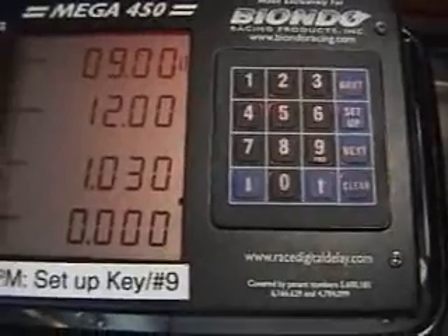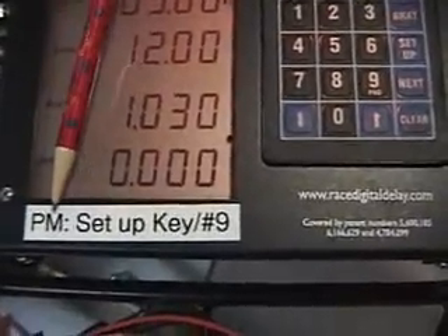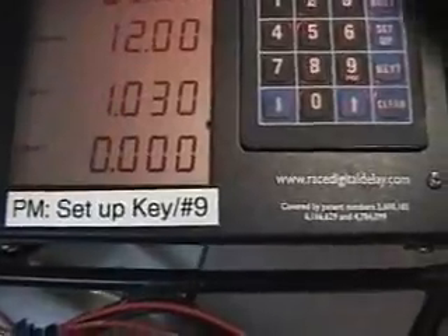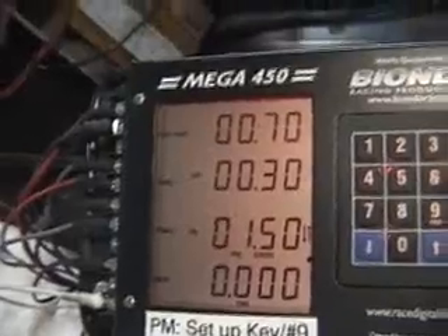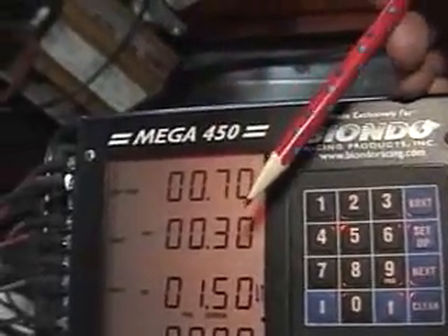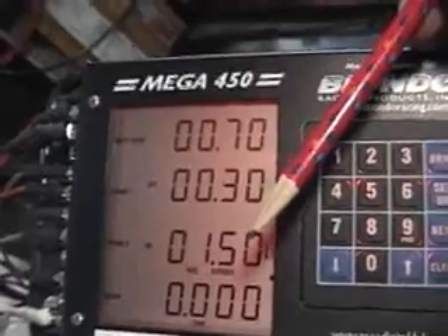I want to go ahead and show you the Pro Setup. I've made a little label with tape here — Pro mode, setup key, number nine. So you hit setup key number nine, this goes to the Pro mode. You've got your shift. As you can see, the shift point is set at 0.7, and the first stage will come on at 0.3, then it'll come off the stage at 1.5 seconds.